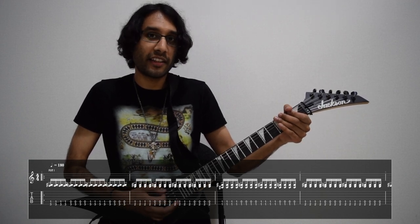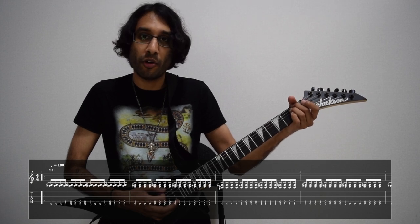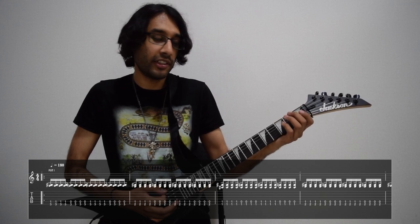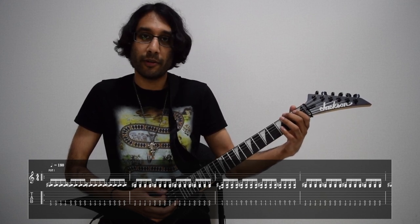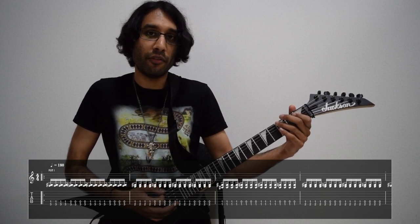The next part is exactly the same thing but this time on the first fret of low E, so it's one and one. And then it goes back up to the second fret on low E. So that's the first part of the first riff.